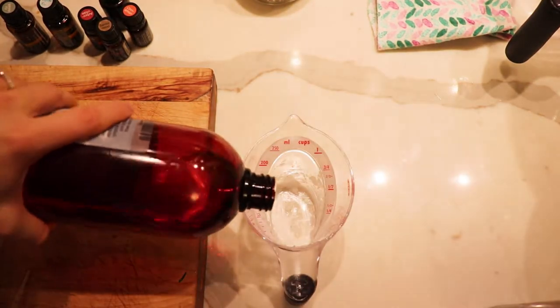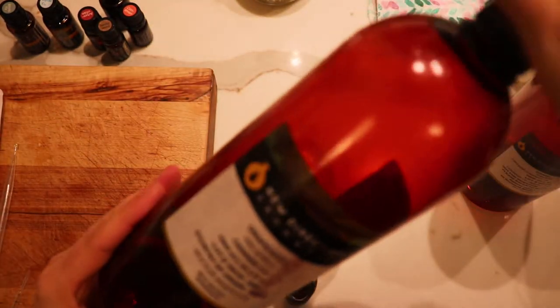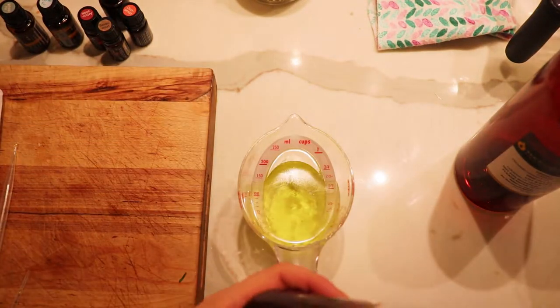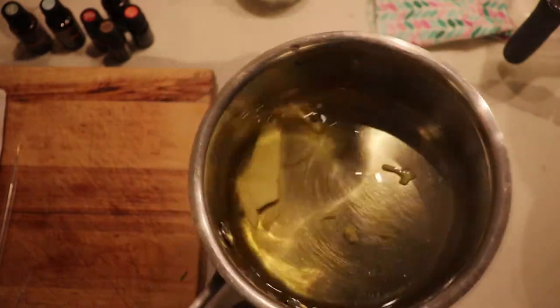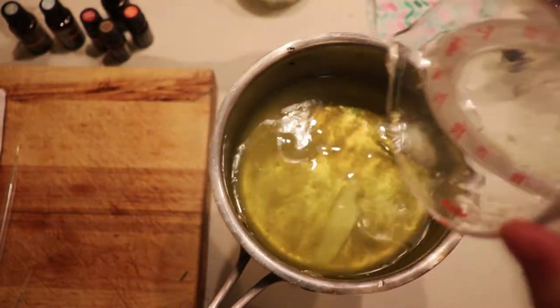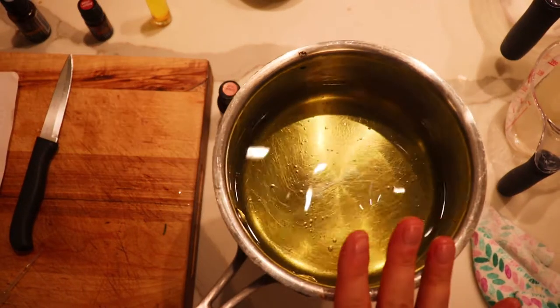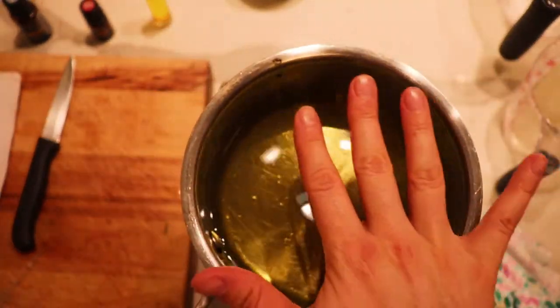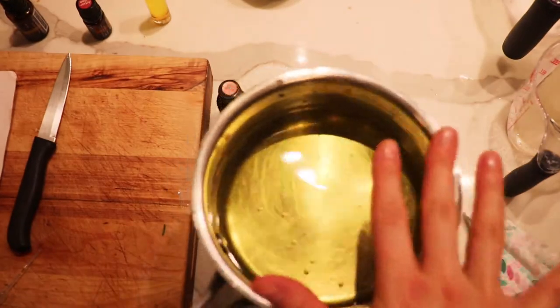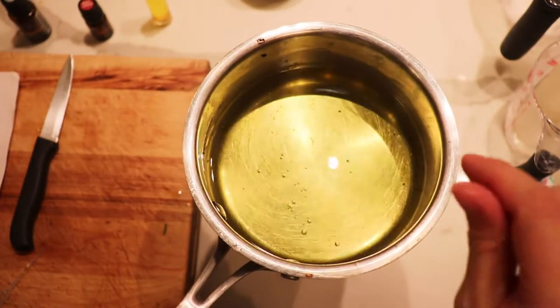Depending on your ratios, you can add more liquid oil to make it softer, or more solid oils to make it firmer - it's totally based on preference. I kind of like almost a 50-50 split. So here I'm going to be using up all of my camellia seed oil and also my grapeseed oil, which brings us up to about two-thirds of a cup. When you see that almost everything is melted down, that's a perfect time to add the remainder of your oils. Then I'll put this into the freezer to cool.